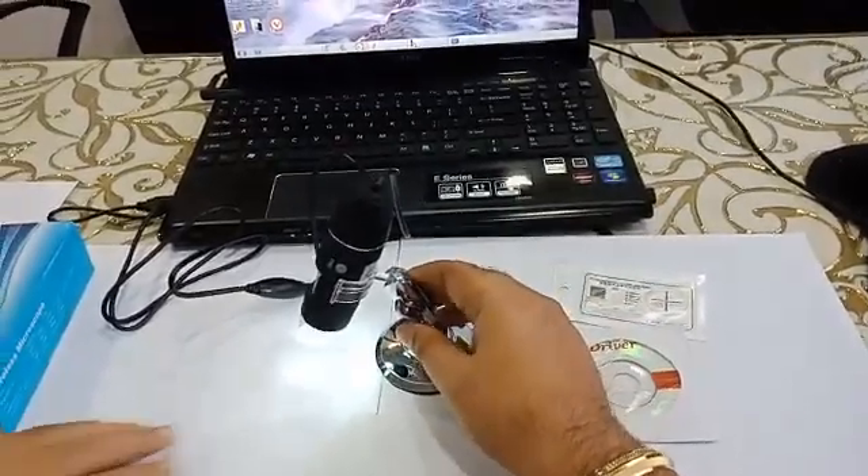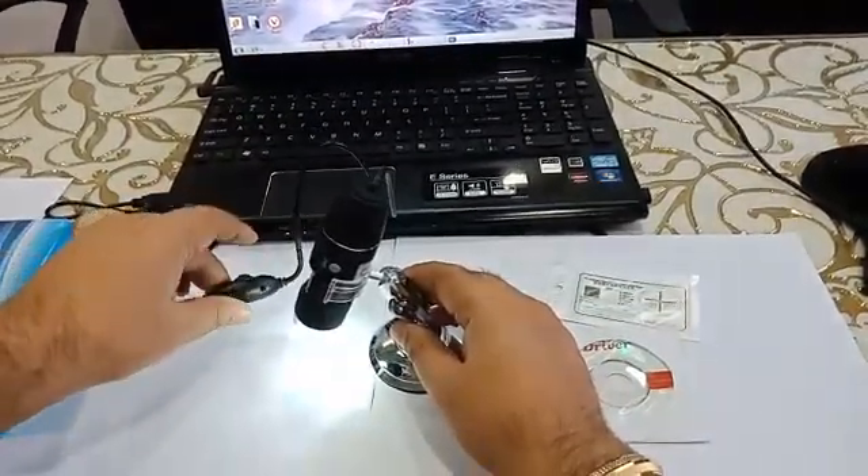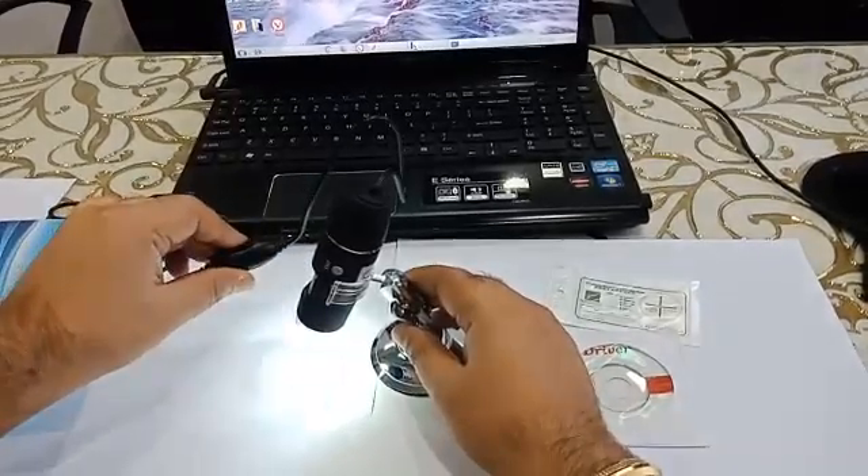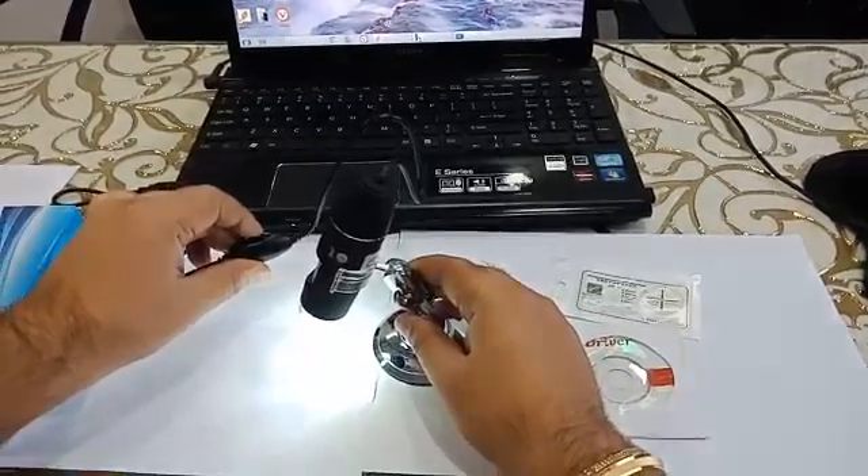Once we plug in the USB cord, you can see there is a light which comes out from the dermascope. You can control the brightness of the light using the roller on the cord — I can increase the brightness and I can decrease the brightness. This is how it appears.